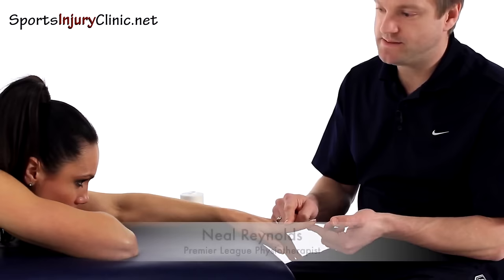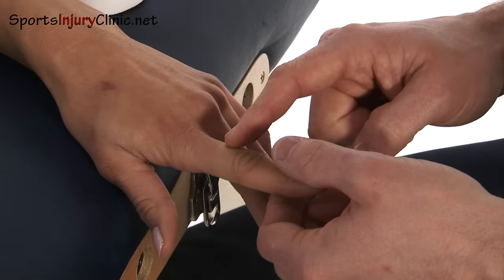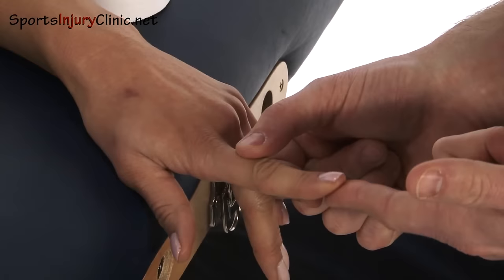Say for example you've bent the finger back — what we want to do is try and support that and let that heal. So what we're going to try and do now is prevent that movement. As I say, we're dealing with an injury where we've bent the finger back.